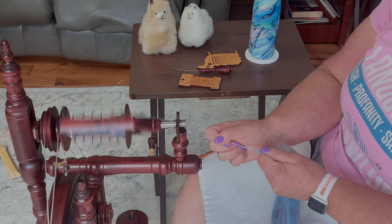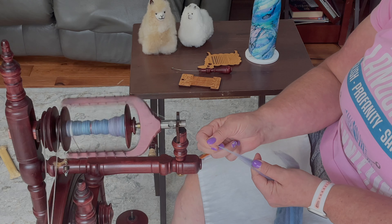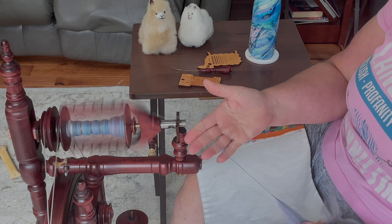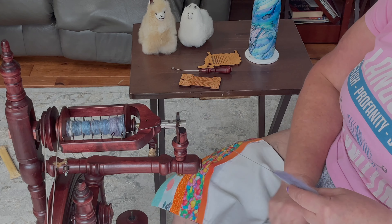Then all I'm going to do is lay this in here between the fiber like it's a hot dog inside of a bun. And that is literally how I do it. I draft forward with that little bit of fuzz, and as I'm drafting forward I let them join in. And then, boom, you're joined and it's seamless, flawless — no lumpy bumpies. I really like it that way.